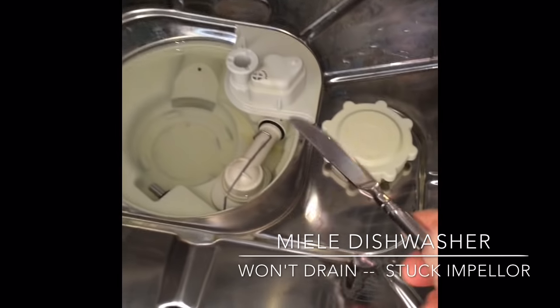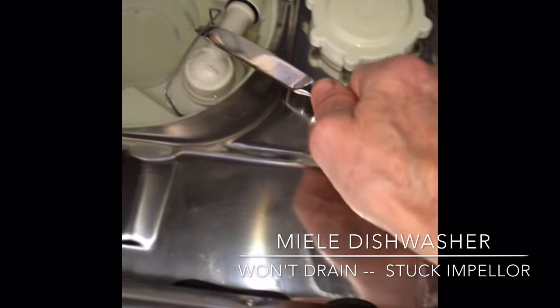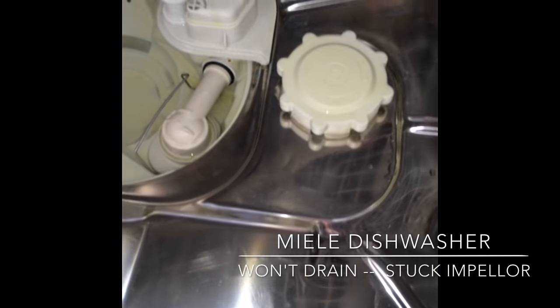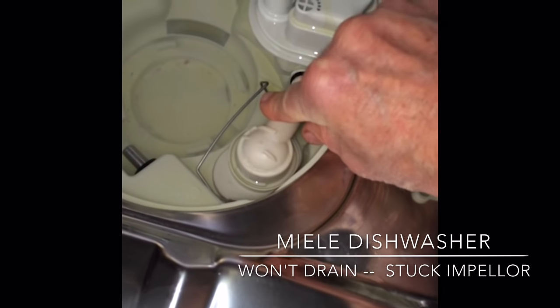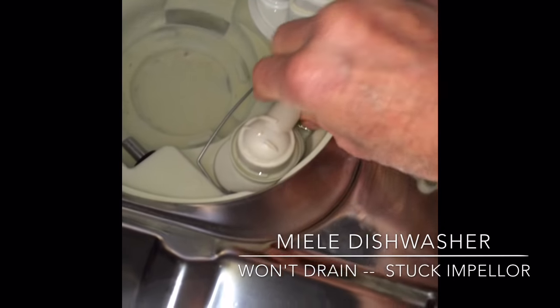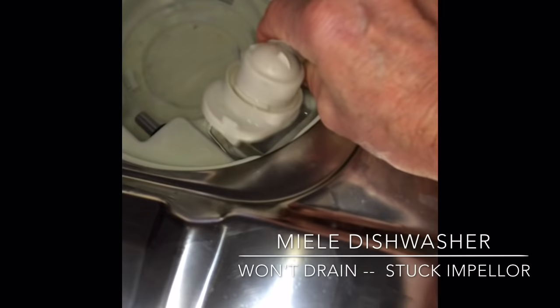So you just need something to pry off this little spring clip — a knife would work. Get that out of the way, and then you're just going to grab this and pull it up. Sometimes they're kind of hard to get up, but just pull it up to get it out.